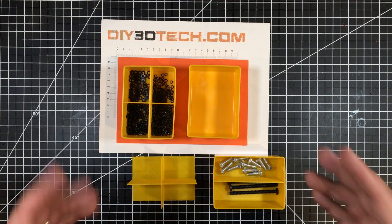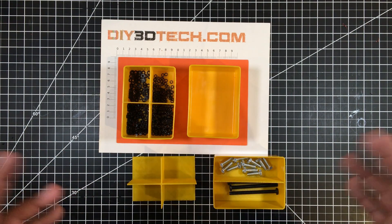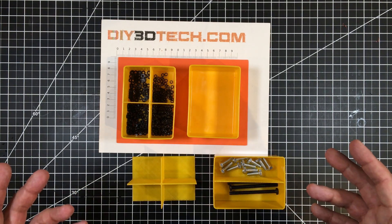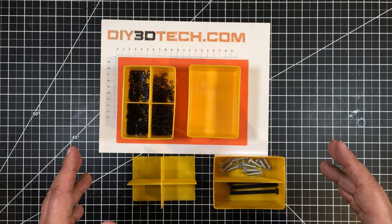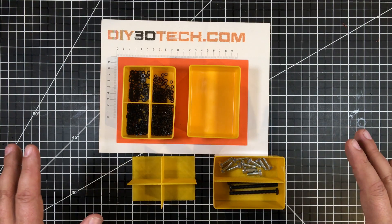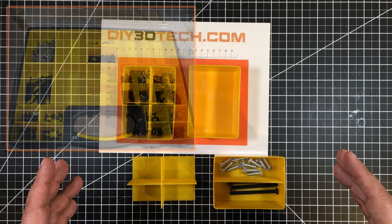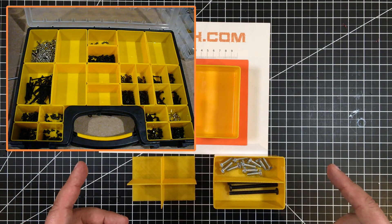One of the things that I'm doing is building a new shop. The physical shop is already built — I'm building out the inside. One of the things is I wanted it to be like the cool kid shop with all the bolt bins matching. So I went to Harbor Freight, picked up a whole bunch of these bolt bins, and did a bit of an overlay.